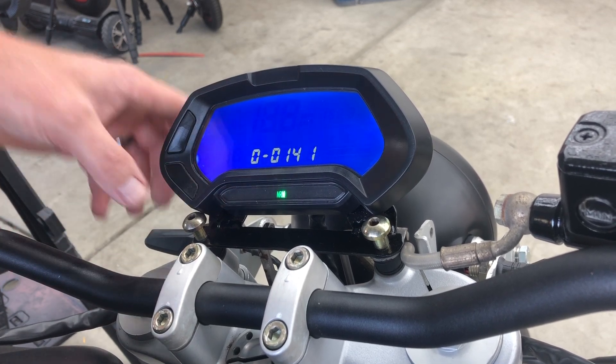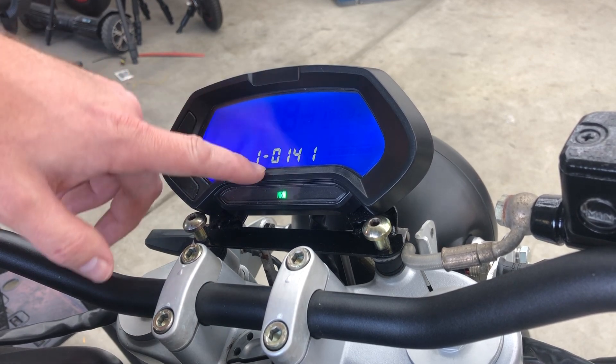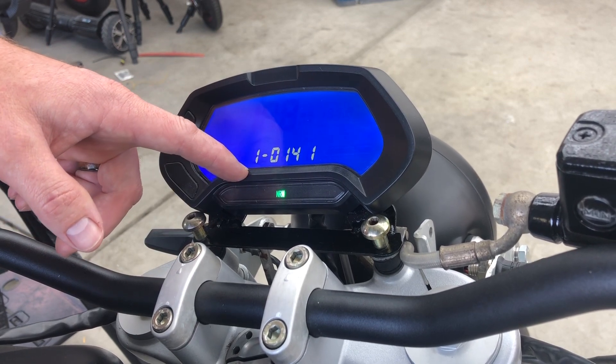The next option — you punch this once to go to the next one — is for the odometer. You want this to be the same as your speedometer setting, which means that the miles per hour and the mileage you're accruing match.